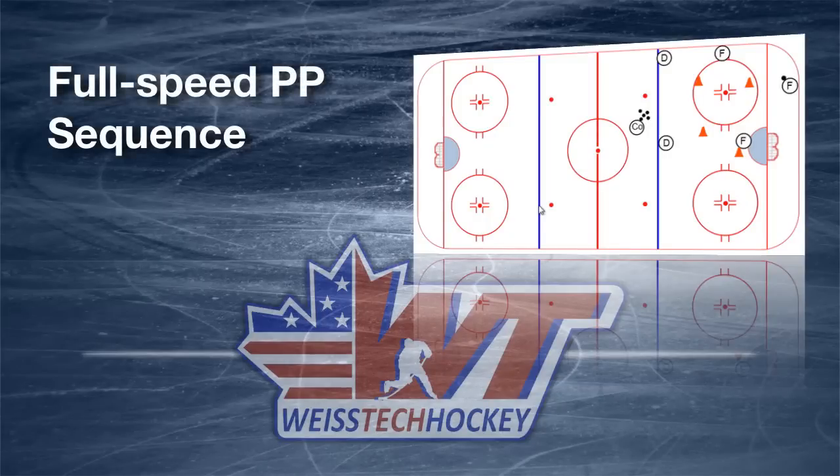Hey everybody, Jeremy Weiss here with Weiss Tech Hockey. In this video I want to show you a full speed power play sequence that I like to use to work on my team's power play setups. The drill itself is really simple, so let's pull up the rink and I'll show you what we've got going on.